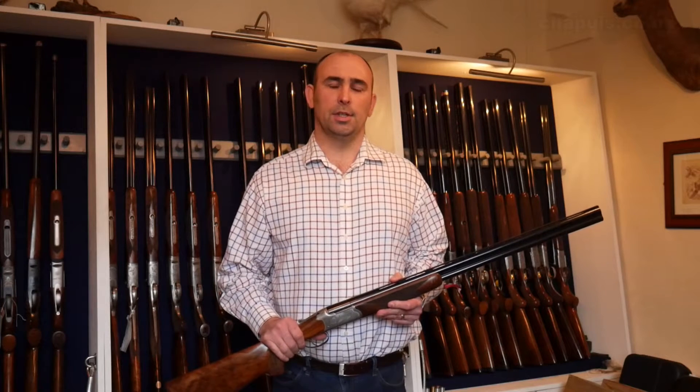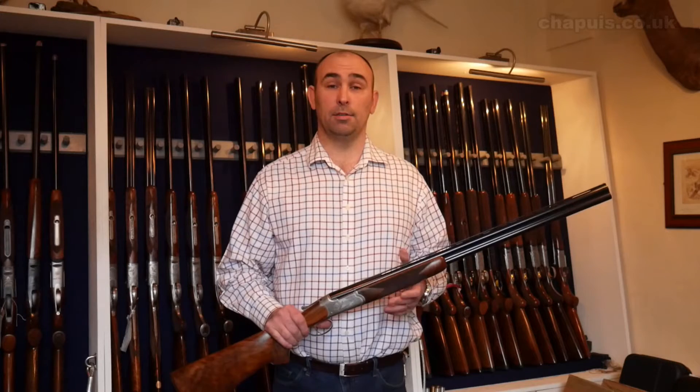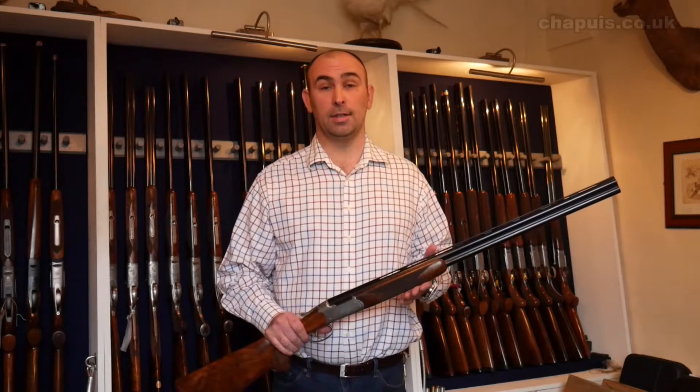Hello, I'm Steve Horton from W Horton & Sons. We're Chapuis Hermes, a premium dealer in the UK, working directly with Chapuis Hermes near Saint Etienne in France.